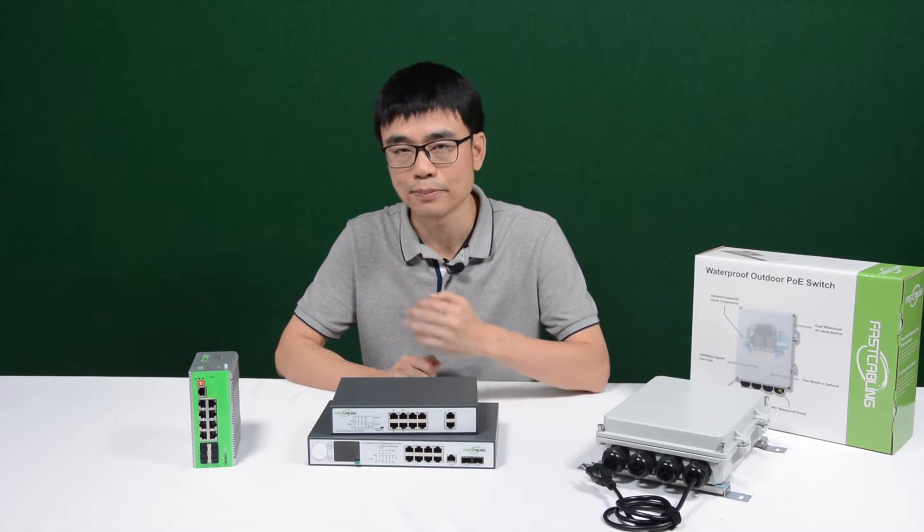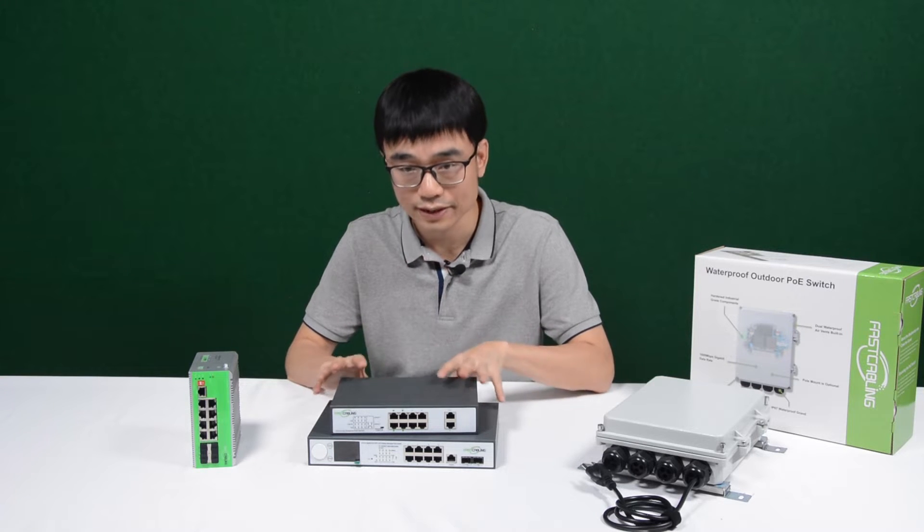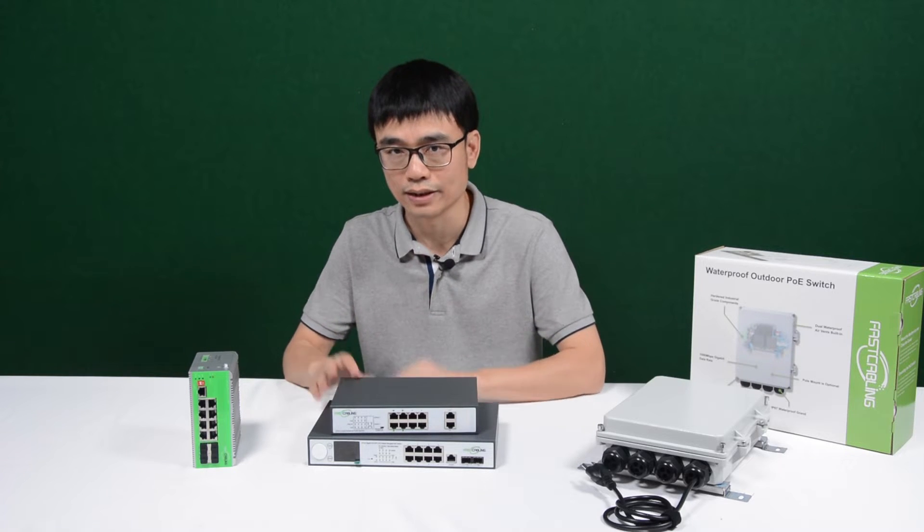The first challenge you may face is temperature. This is the commercial grade POE switch. When we designed this switch, we expected that you would place this switch indoors with temperature control like AC.